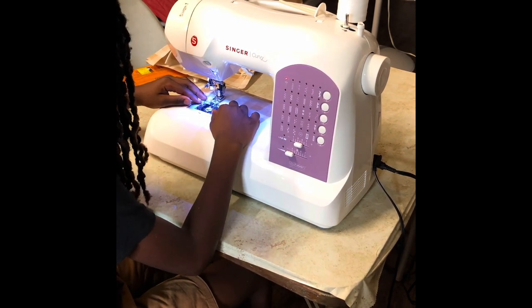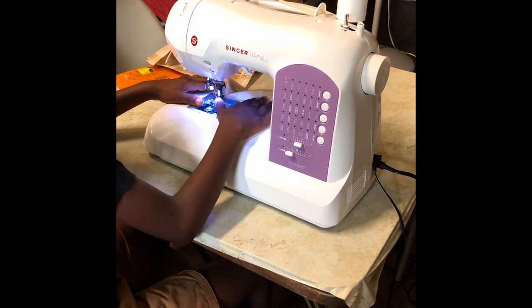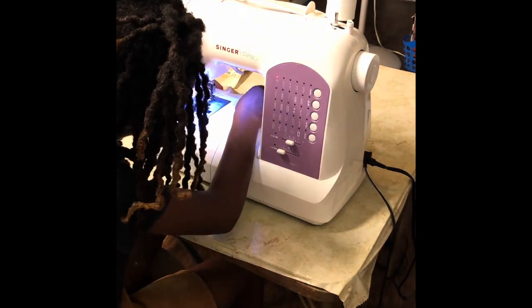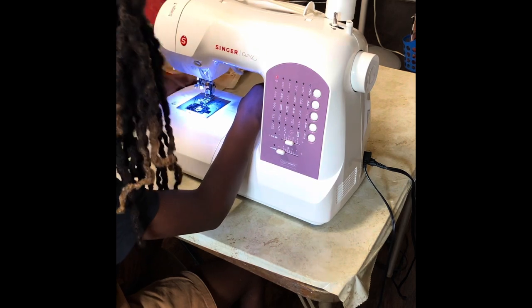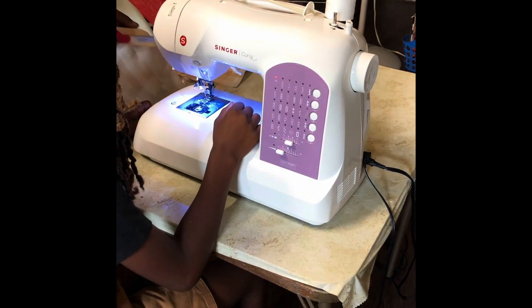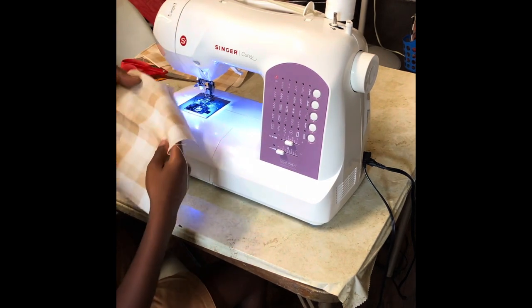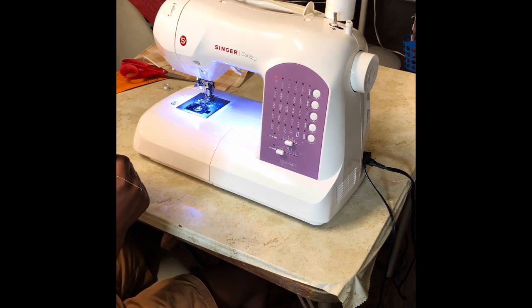Pull it towards the back. Pull your fabric towards the back of the machine. Pull it all the way off. It's still on. So now take a look at what you've done to see how you can fix it on the next go around.